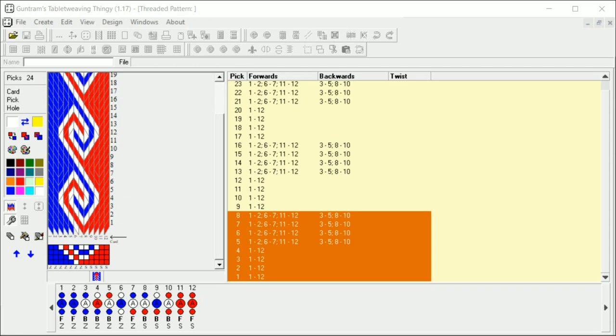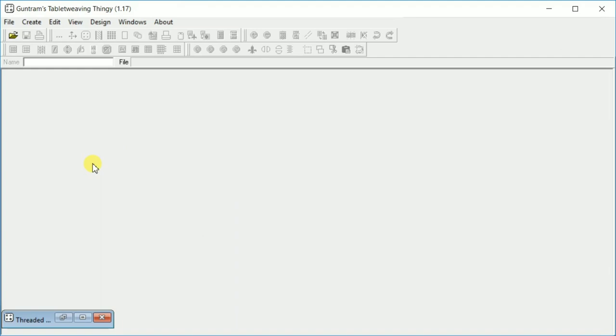So this is the pattern we're going to make today. It's really simple, called a Ramshorn or a Kivrim pattern. Not a lot of cards and not a lot of turning, so it should be really simple to follow along and set up.